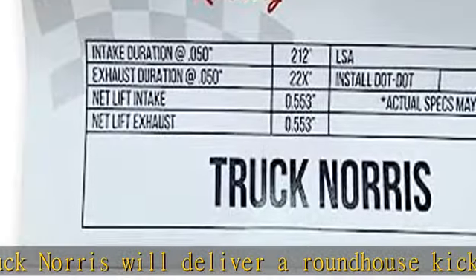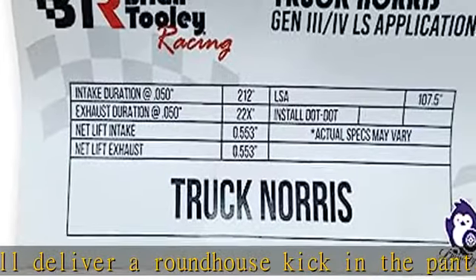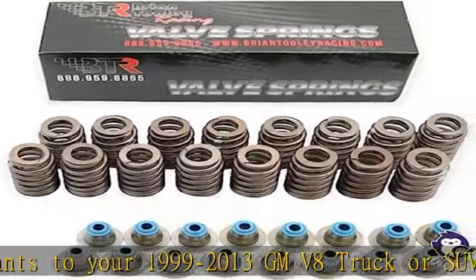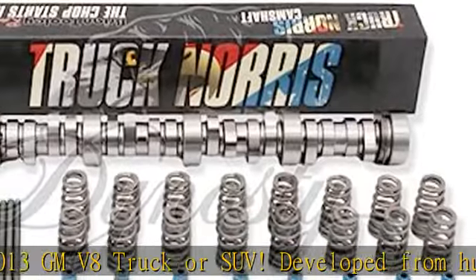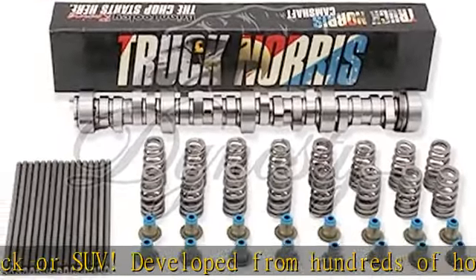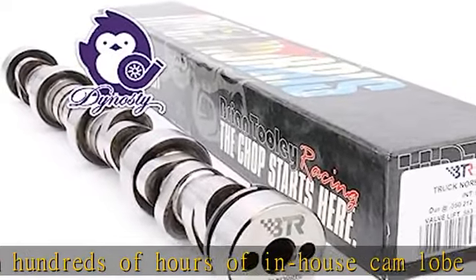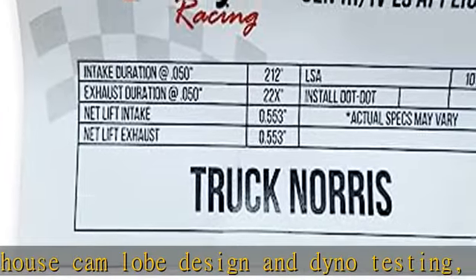Developed from hundreds of hours of in-house cam lobe design and dyno testing, this camshaft has more power and torque everywhere in the curve compared to BTR's legendary V2 truck cams. It has an idle sound similar to more aggressive truck camshafts, yet will behave well with stock torque converters.